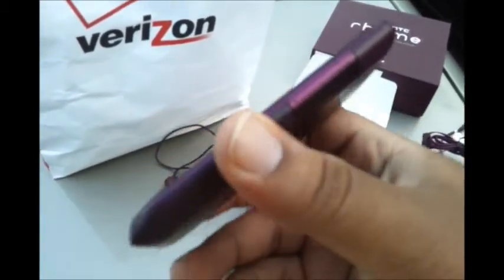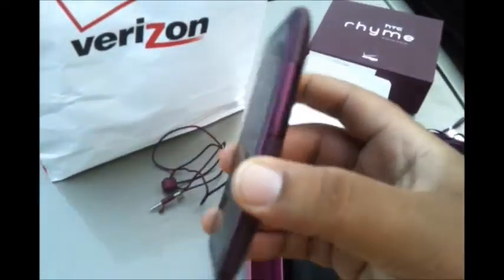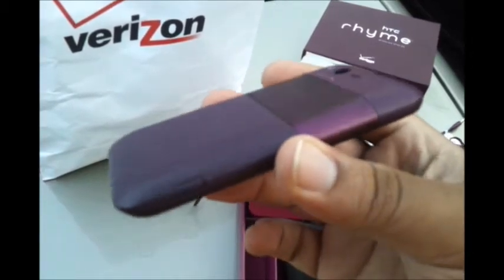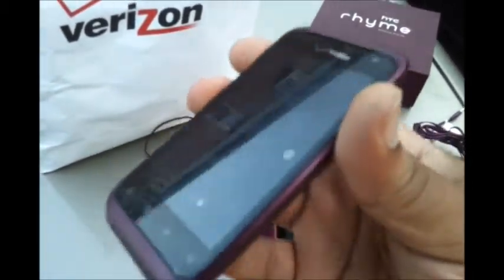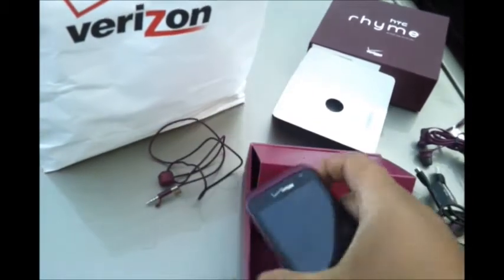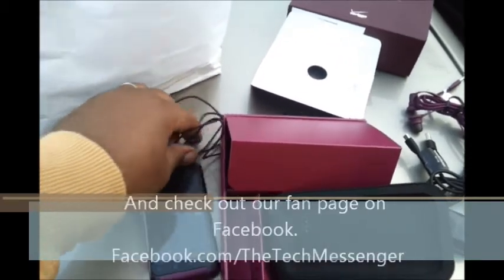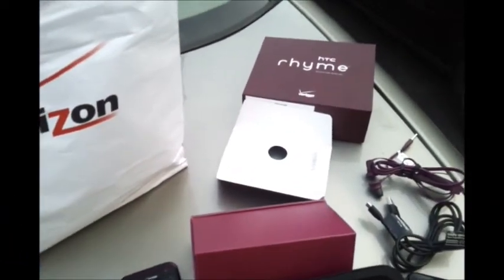The only demerit to this phone is that you cannot remove the battery — for some reason they built it iPhone-style where the battery is non-removable. Other than that, it's pretty good. If you liked the unboxing, check us out at thetechmessenger.com, follow us on Twitter at tech underscore messenger, and we have a Facebook fan page called The Tech Messenger. This is Flash, and I'll talk to you guys later.